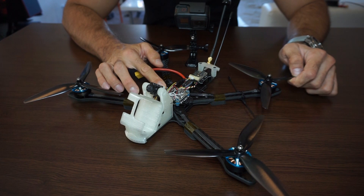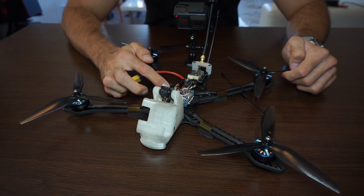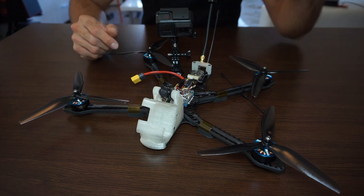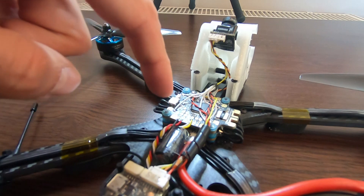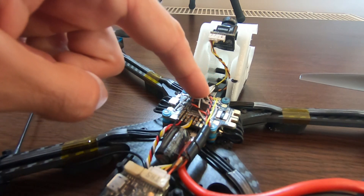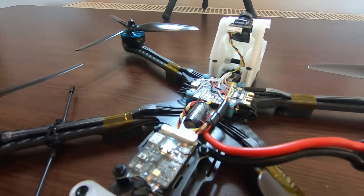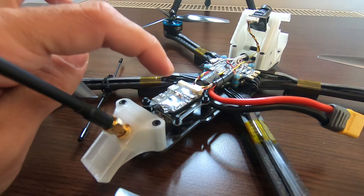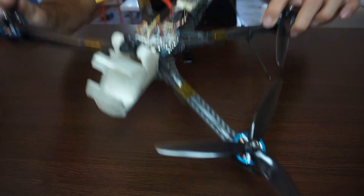The FC and ESC — the ESC is actually Hobbywing 60 amp. The FC is Mateksys F722 SE. The guy I done this build for actually ordered the wrong one, so it came as individual ESCs. But actually the wiring is pretty easy, though it requires some additional wires that I somewhat don't like.